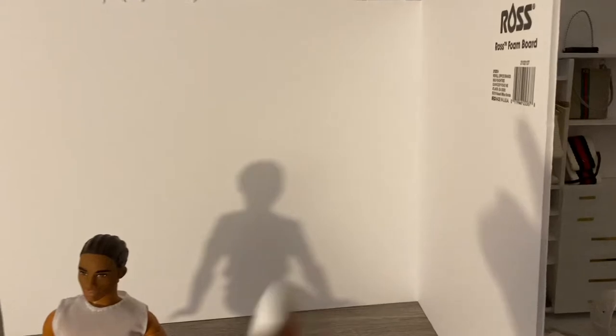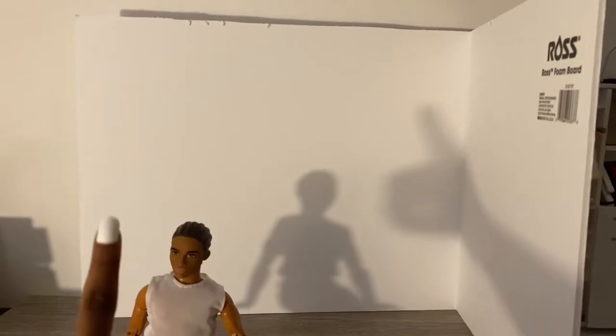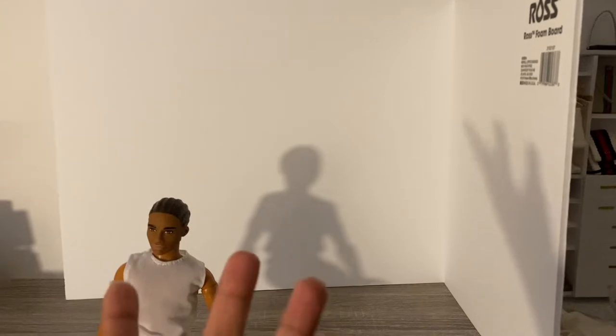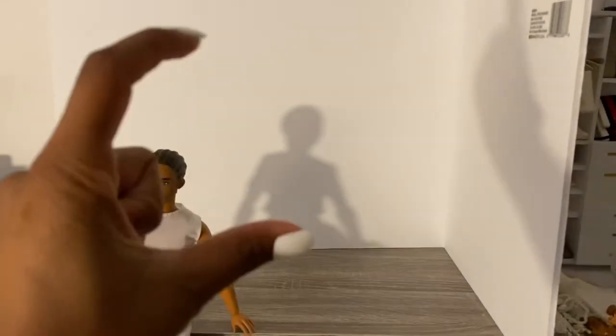First things first, I cut down the base for my room out of some foam board. This is a 20 by 30 piece of foam board — the brand is Ross, I get it from Walmart. It used to be 88 cents but with inflation it went up to $1.23. The measurements are 14 inches high — every doll room I make is 14 inches high because dolls are 12 inches tall, giving you two extra inches of headspace for filming.